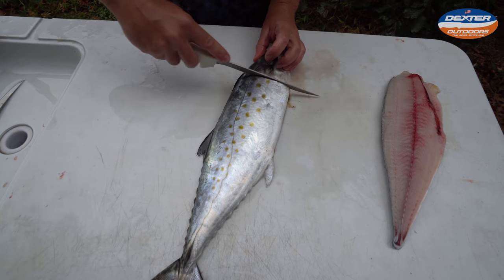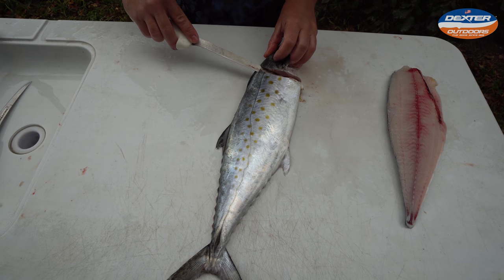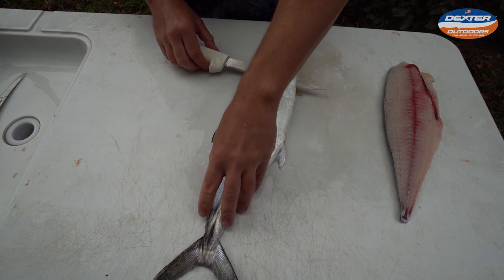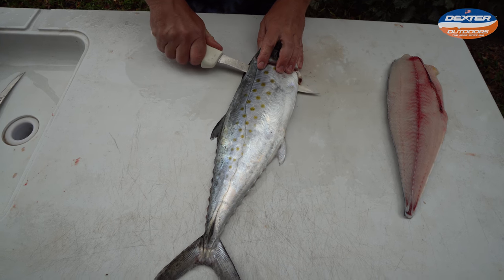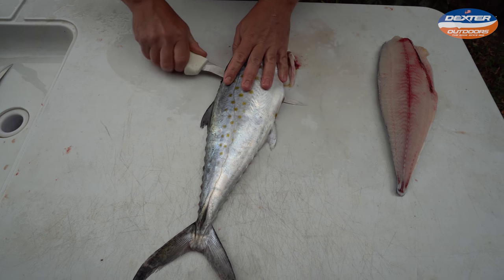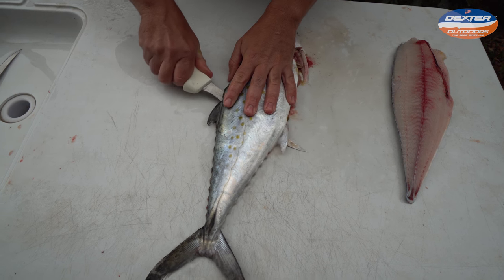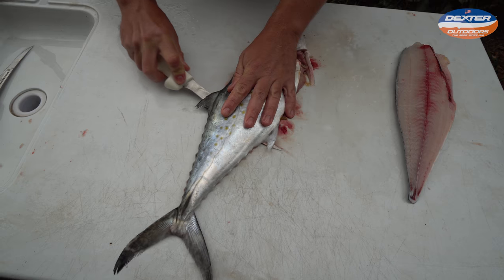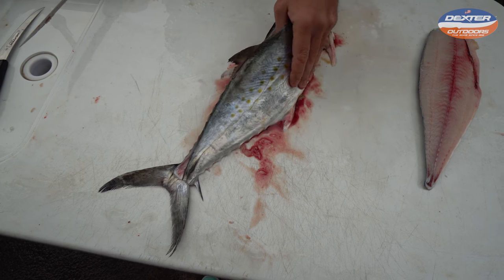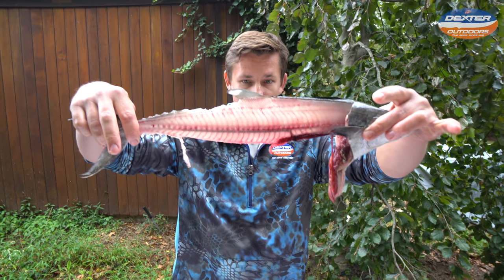I'm going to cut right here from the ventral all the way into the head. Then once again, we're going to go to the other side and just go down the length of it, staying on that backbone as close as possible the entire time. Take your time because sometimes you might think you're on it, but you're actually gliding through the meat — the second side is always the more tricky side. You should be able to hear your knife running along the bone. Flip them around, and that is what you end up with. There's your mackerel carcass.